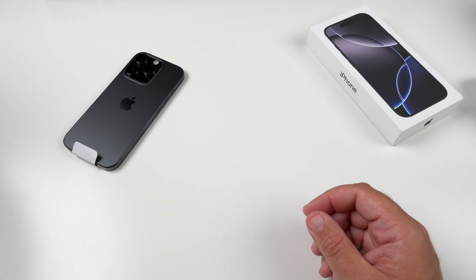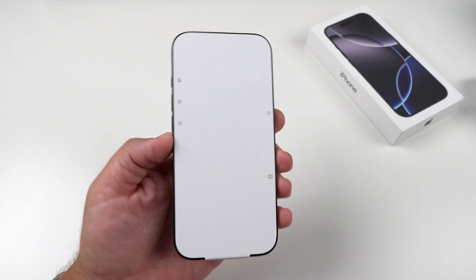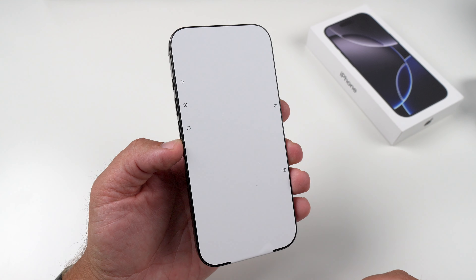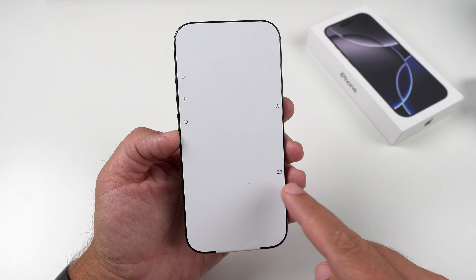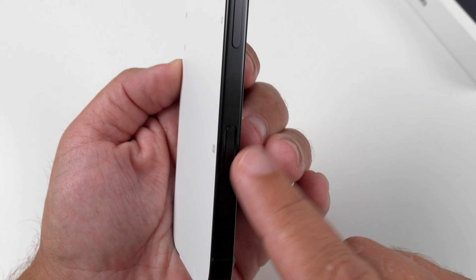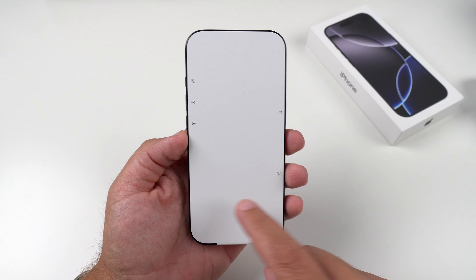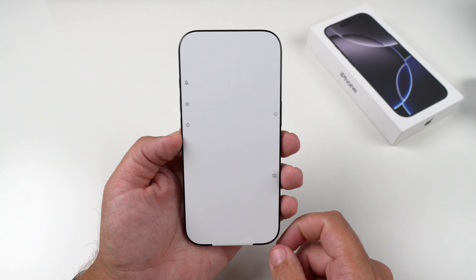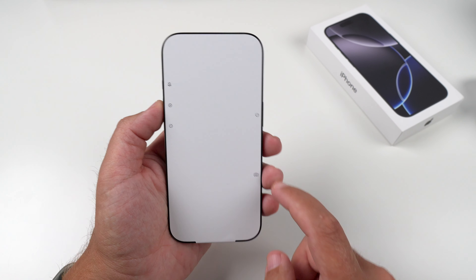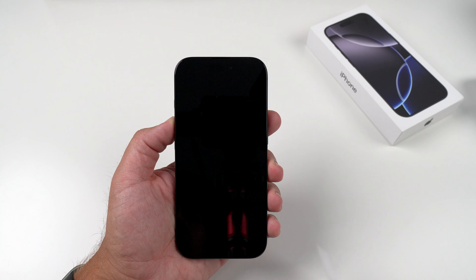So we'll put that to the side and let's take a peek at the phone. As we can see here, we have that white traditional cover on here. One thing to point out is the difference — there's a camera button indicator down here because we have that new camera control button. It also reminds you of the volume up and down, the action button, and our power button. So let's peel this off. Voila.